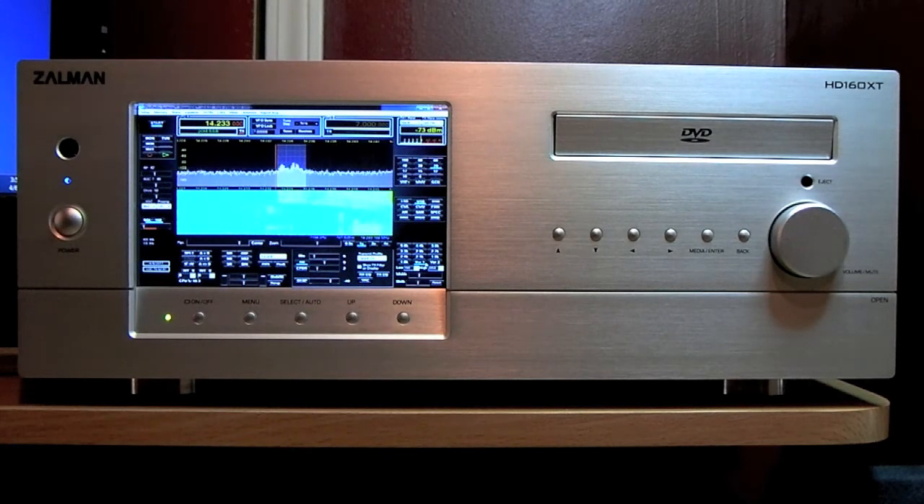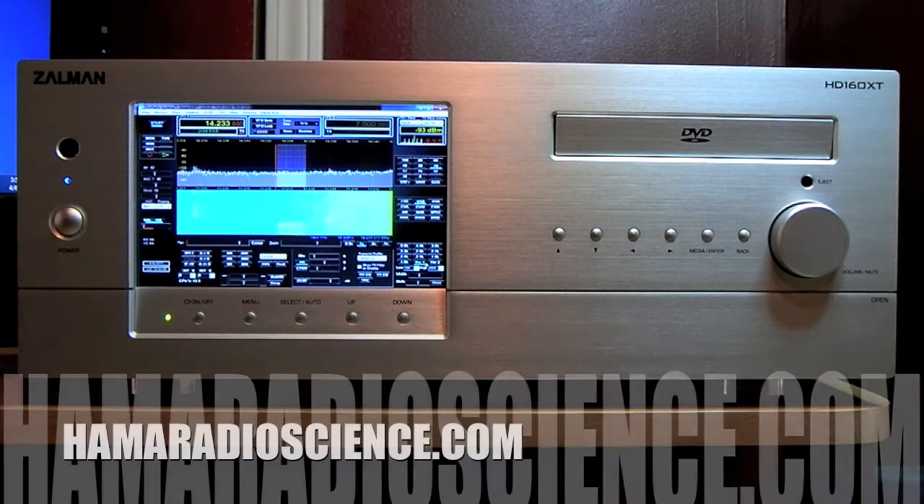This is just purely cosmetic. It doesn't do anything special. It's just kind of a fun little project you can do. And if you're interested in it, go to the HamRadioScience website. You can see there are some basic instructions of how you put this together. For more information, go to www.hamradioscience.com. 73.